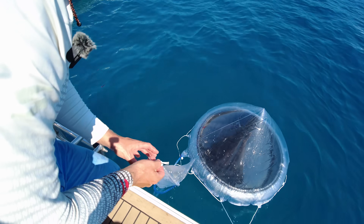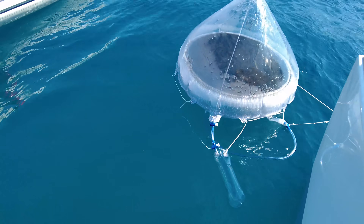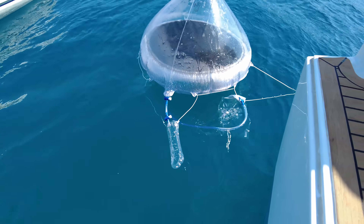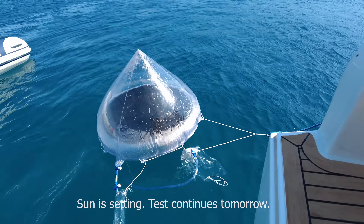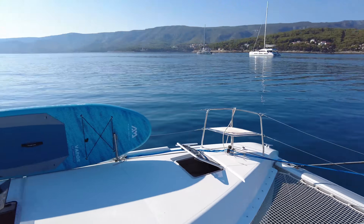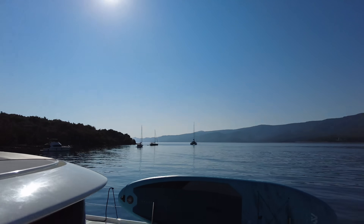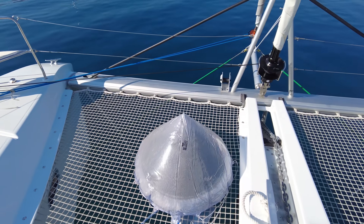I guess I can leave this just hanging here. It's been maybe 10 minutes and you can see there's moisture building inside the dome. It is now nine in the morning — sunrise was probably around 5:30 or something — and I just left it standing here.